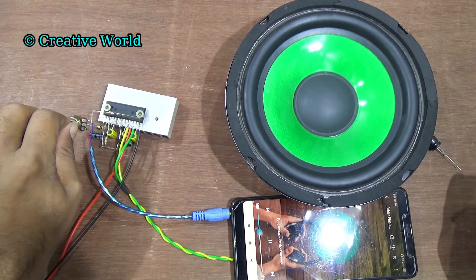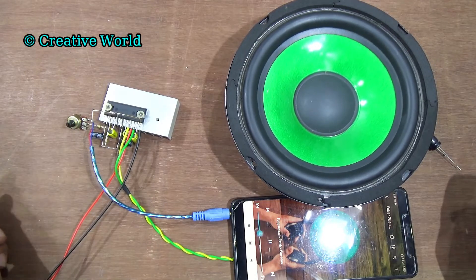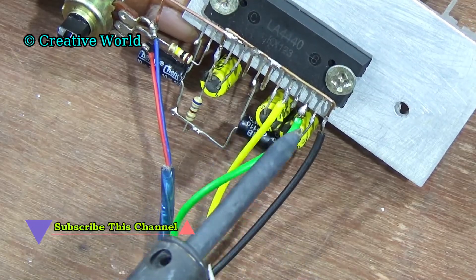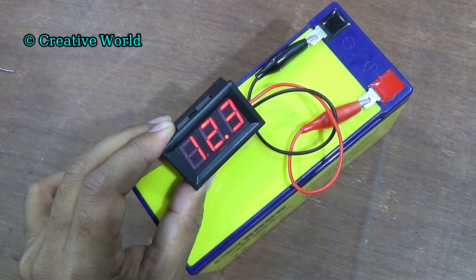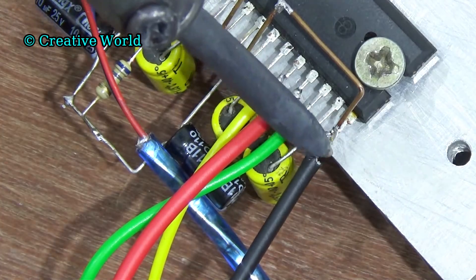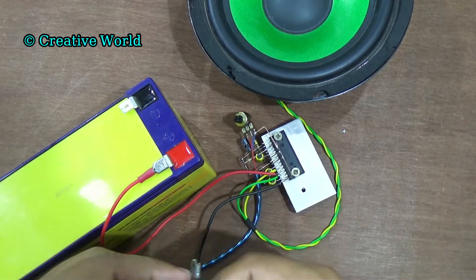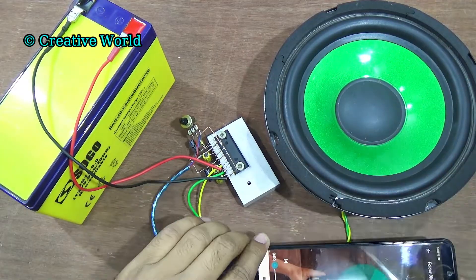You can see for power supply we used DC 12 volt. Now we follow a different approach so that you can use this amplifier circuit outside of your home. We disconnect the power cable from the circuit and use a battery instead. You can see it is at about 12.3 volts. Connect battery positive cable with pin 11 of sound IC and connect battery negative cable with pin 14 of sound IC. Now connect the battery connector with the battery, connect the audio input cable, and play music.